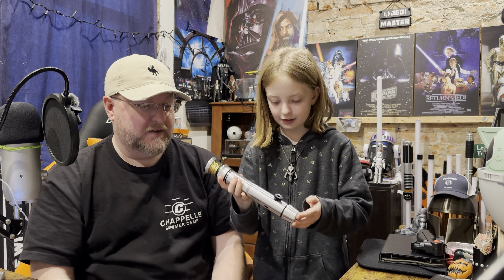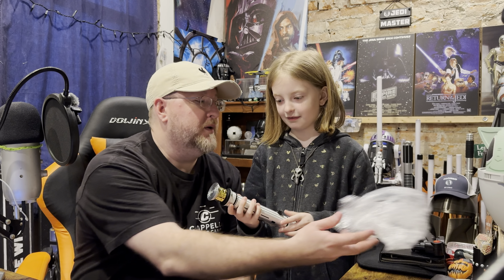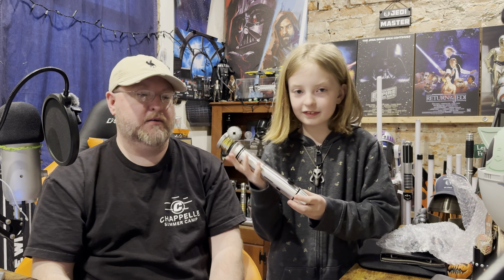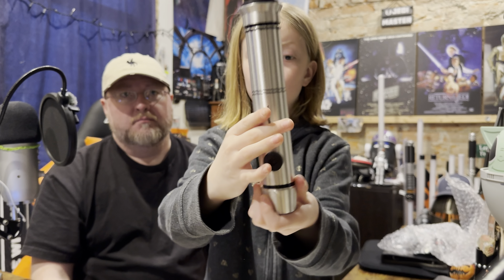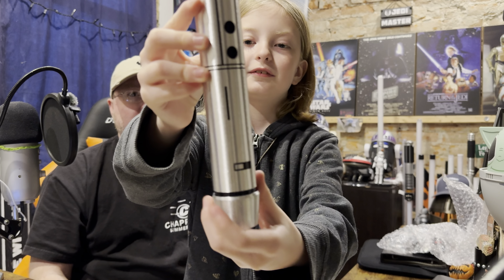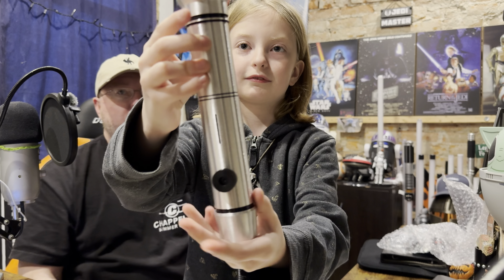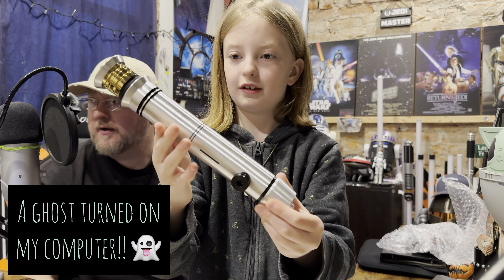You know what that is? No. That's a Geonobi by Saber Bay. That is B-grade. That's why we don't have a fancy box. That is Obi-Wan's lightsaber from the arena battle on Geonosis, from Episode Two, Attack of the Clones.